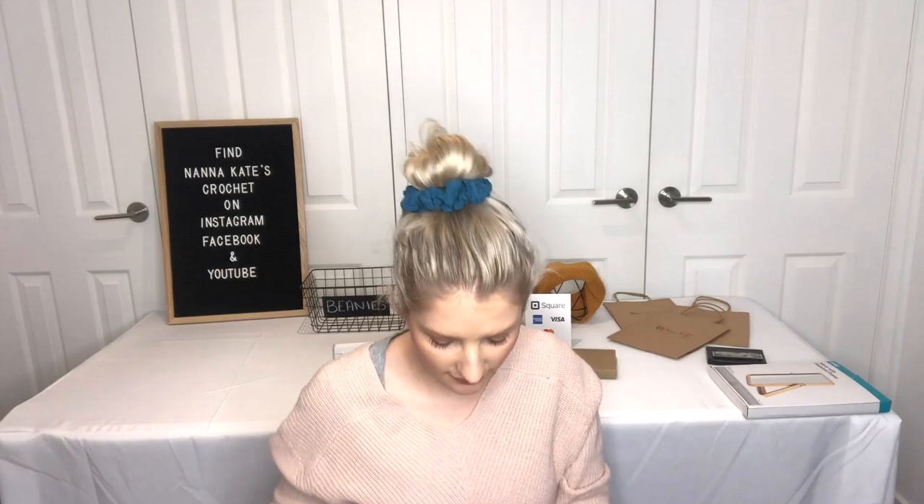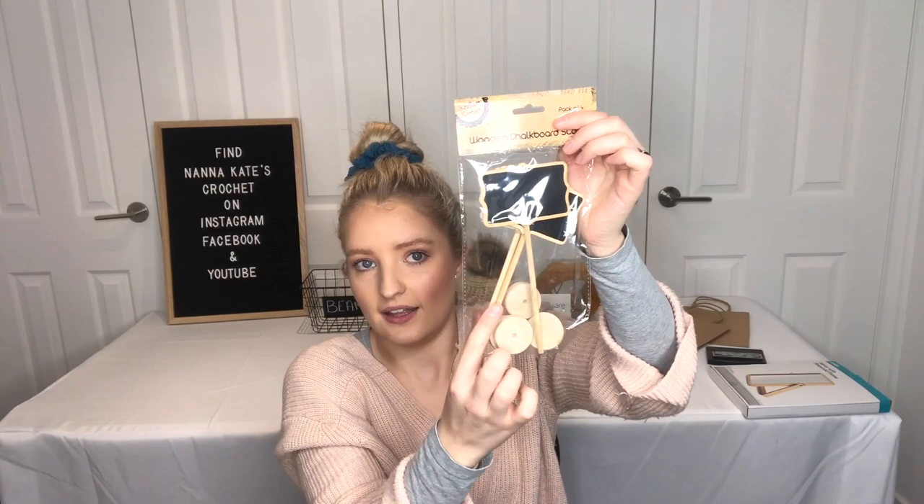Next, I'll go through how I'm displaying prices on my market stall tables. I got these little chalkboards with a stand on the back so they stand up on the table. These come in a pack of four from Kmart and cost about $3, definitely less than $5. I also got some chalkboard stands from my local $2 shop for $2.99 for a pack of four. I'm sure you'd be able to find these anywhere, like Dollar Tree or $2 shops around the world.